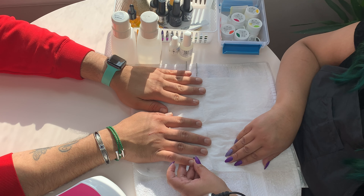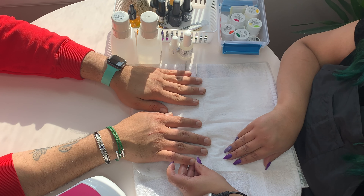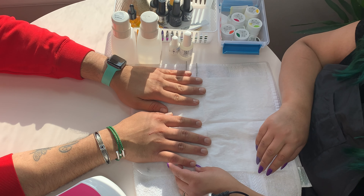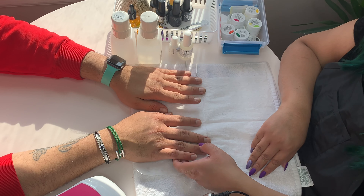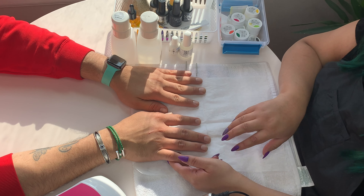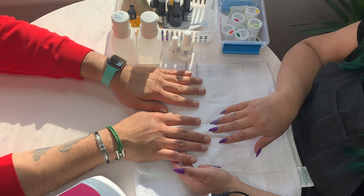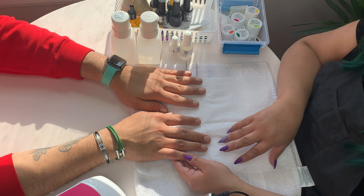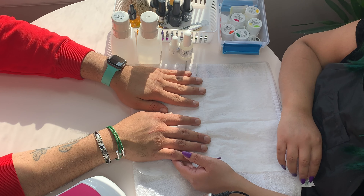The benefits of a dry manicure are that your nails stay more durable, because when they're soaked in water they get soft. When you're trimming or filing soft nails, you can get more frayed edges — that's where some people get little nicks. Also, product adheres better when your nails are dry, because we don't want extra moisture in there; we want it to stay on as long as possible.